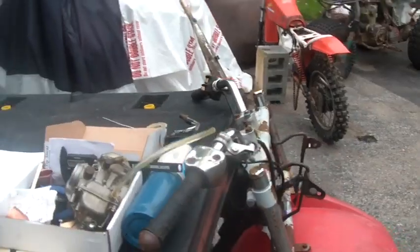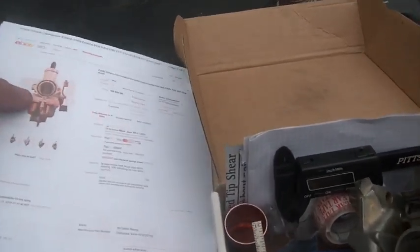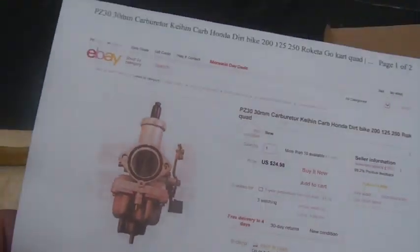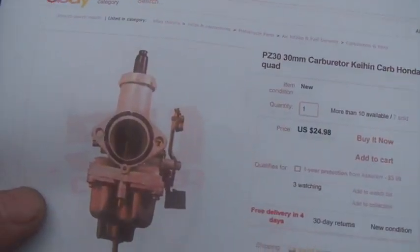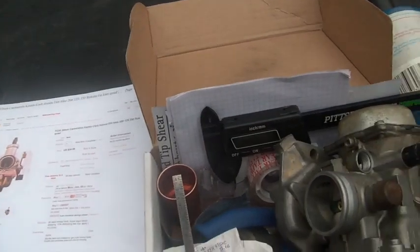The carburetors I do like are these. In this case, this is a PZ30, and I want to put it on the Lakota — but I don't want it to look like a piece of crap. Notice the price difference: the OEM was close to $500, used ones around $100, but this brand new carb is only $25. Be careful which one you get — this one has a cable-actuated choke, which is a manual. I prefer manual, though for the Lakota it really should have the cable-actuated one.